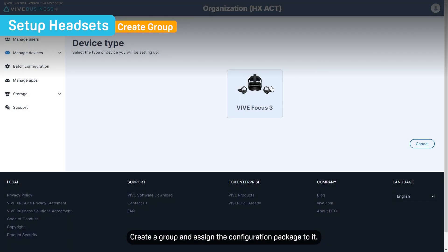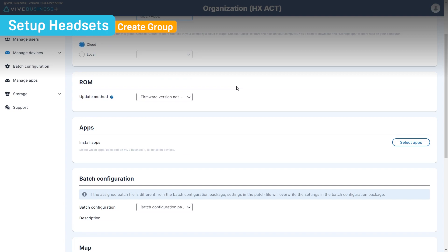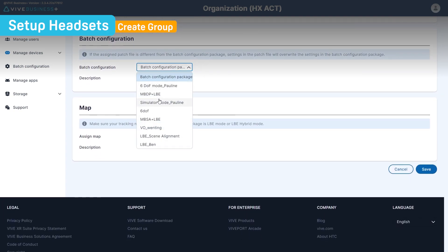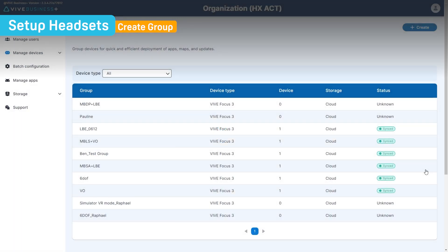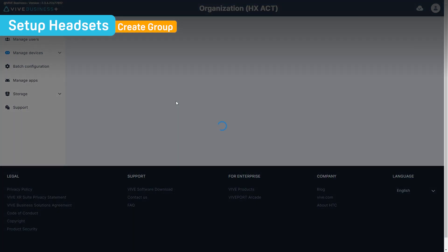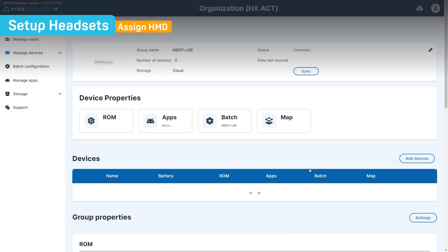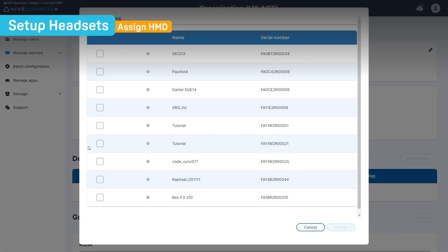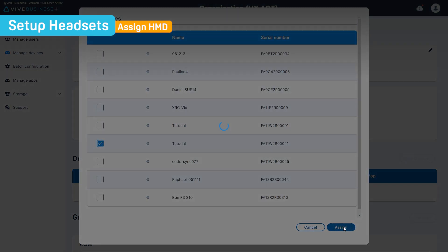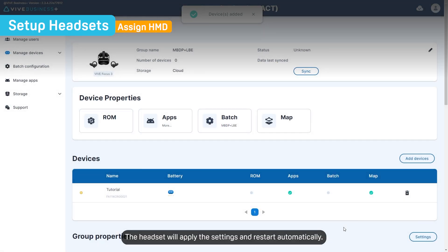Create a group and assign the configuration package to it. Then assign your headset to the group. The headset will apply the settings and restart automatically.